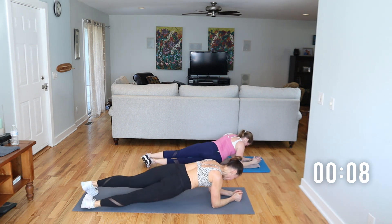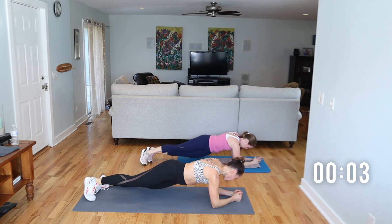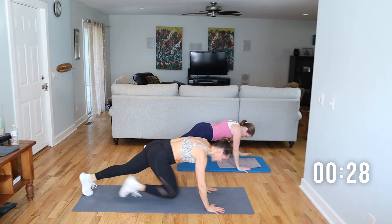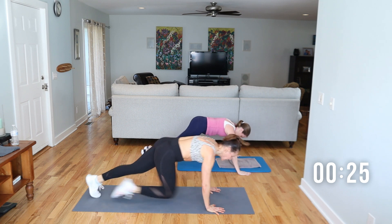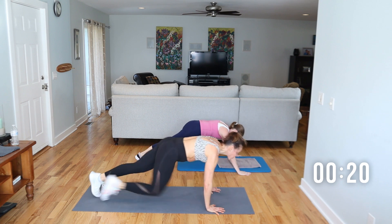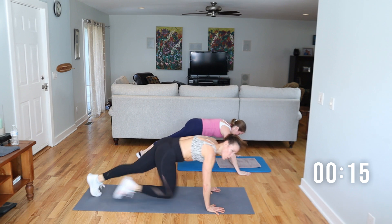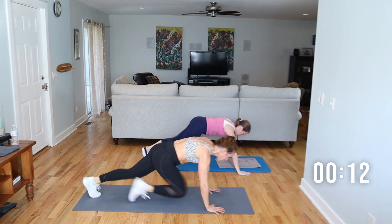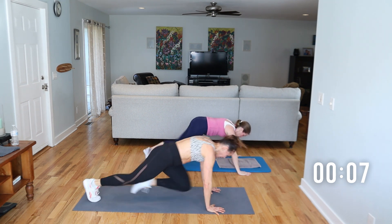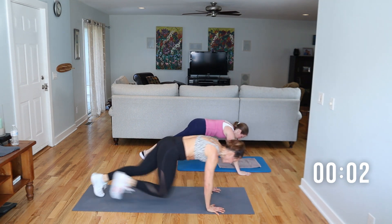From this position — we still have about eight seconds — we're going to go to plank mountain climbers. You can determine if you want to go slow or fast. Up and climb. Pull your head back, look out in front. 15 seconds — do something to turn up the intensity. Burn it up. Three, two, one.